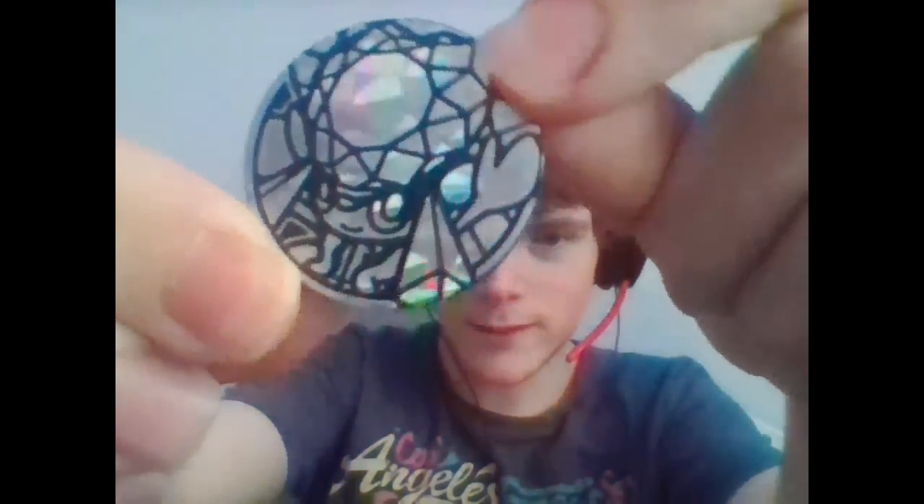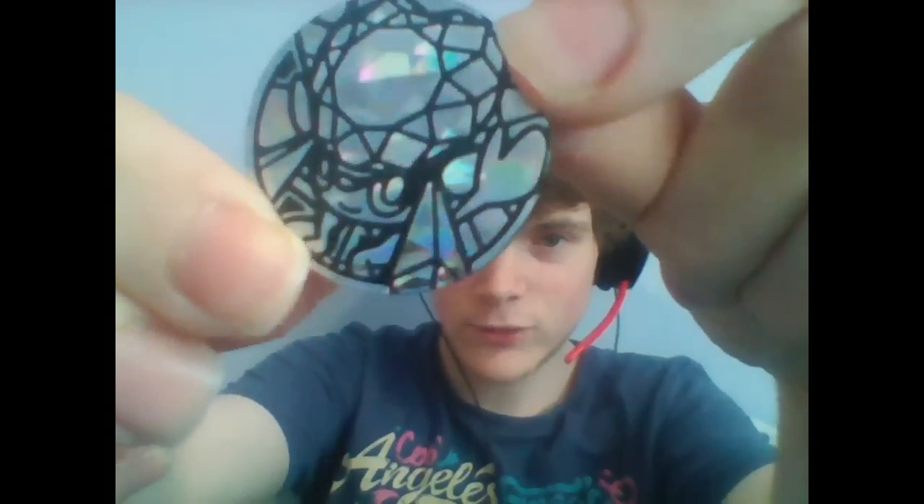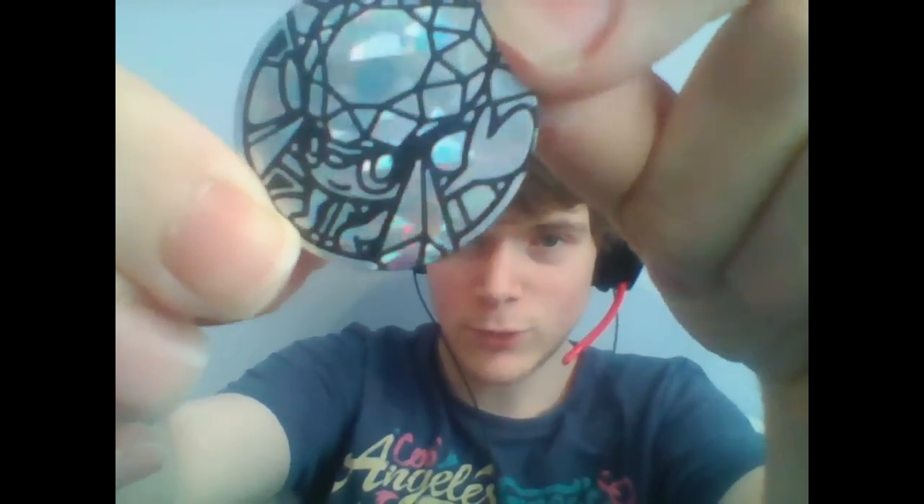And then we've also got, if I can get it out of here — how the hell am I supposed to get that out? They really stuck stuff in here. There we go. We've also got a flip coin for Mega Diancy, and it freaking glistens like crazy. Again, the camera does not do it justice. So good.